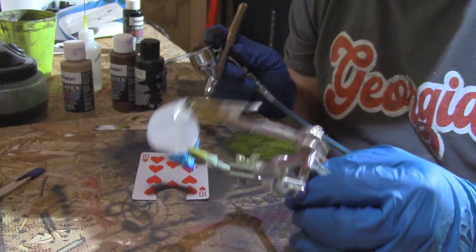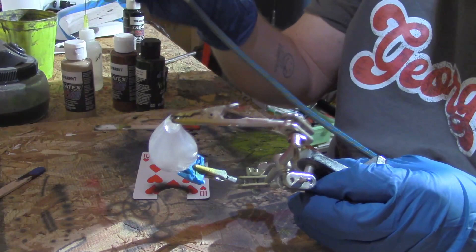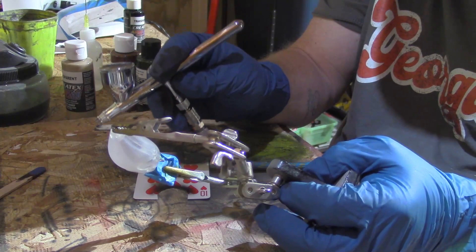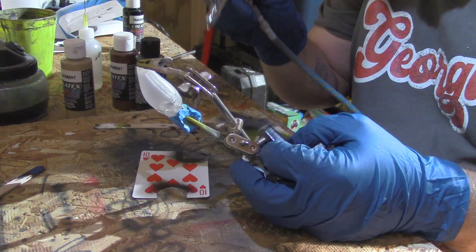The first coat we're going to put on is going to be a base white. We're going to be spraying it out of the Iwata Revolution with a 0.5 needle. This thing does very good — of course, this is Iwata. I'm going to put a good base coat on, a little white here.